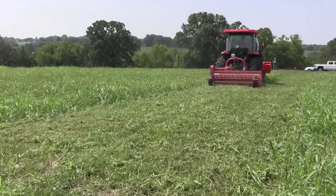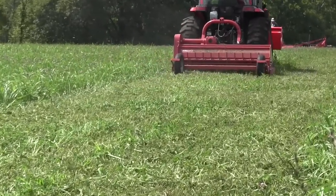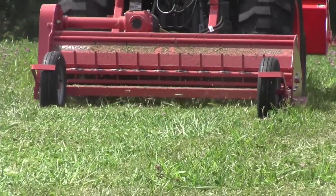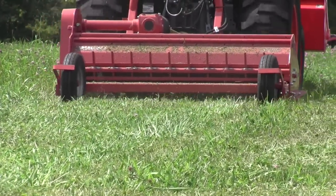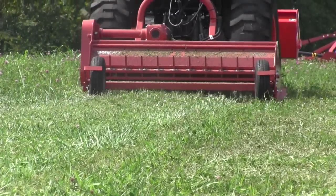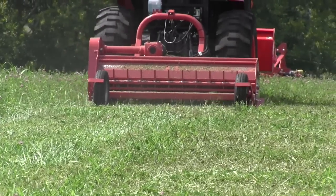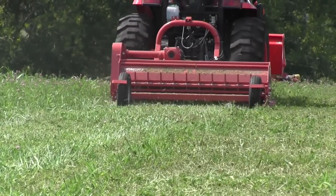Safety is another aspect of a flail mower that's an advantage. The great part about safety with the flail mower is that it's self-contained in a drum, and it's a rolling action versus a whipping action like you have on a rotary cutter. You don't have the chance of throwing debris as much with a flail mower as you do with some of your rotaries or spin-type mowers.